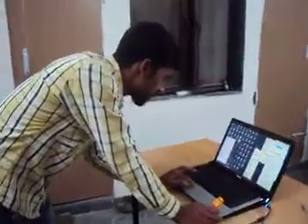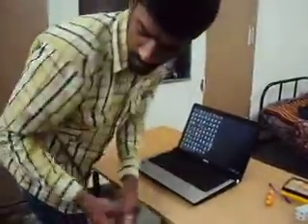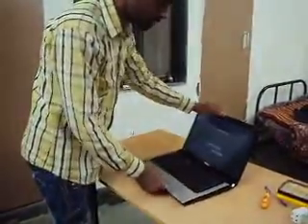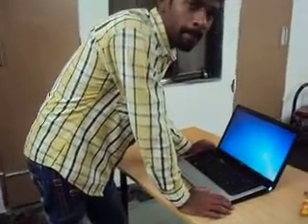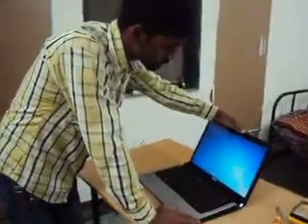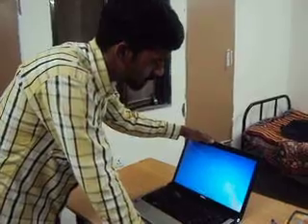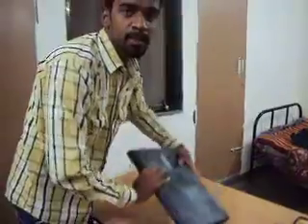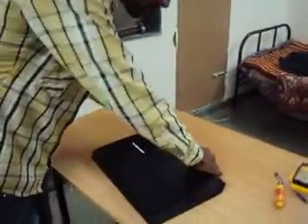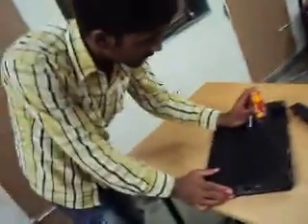I am proceeding — first of all I am shutting down this laptop. Now I am going to remove the battery. After removing the battery, I am going to open these three screws.